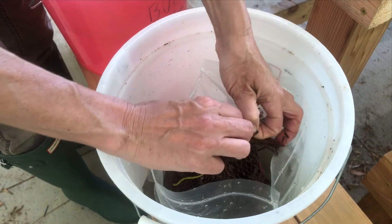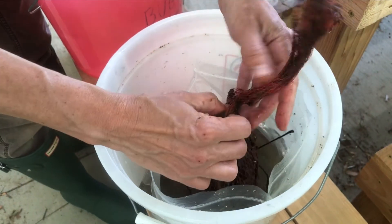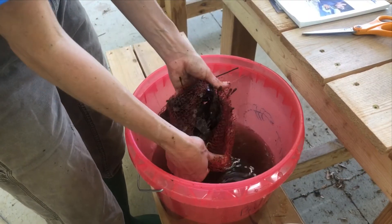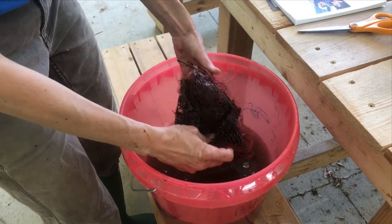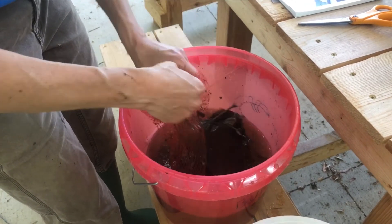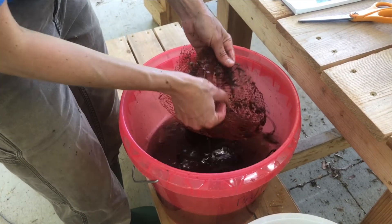Remove the twine from a leaf pack by untying it or cutting it, and carefully untie the knot in the mesh bag. Then transfer the contents of the leaf pack to the bucket.